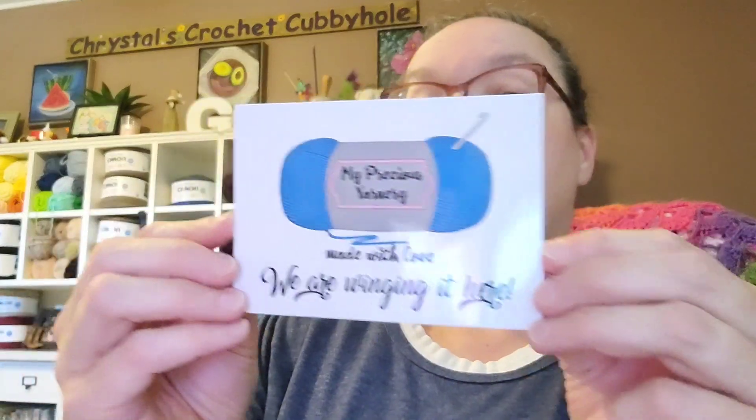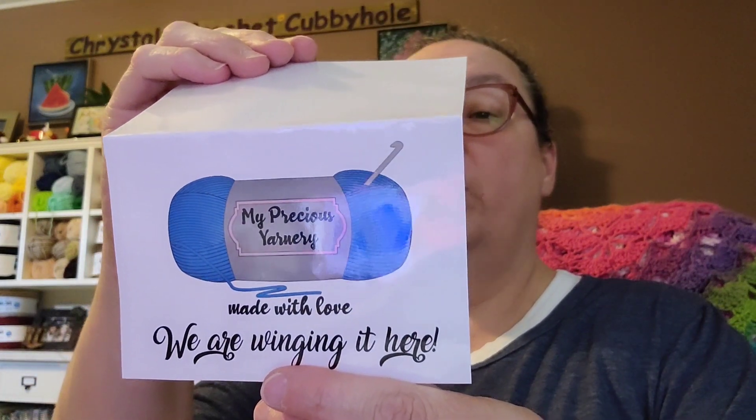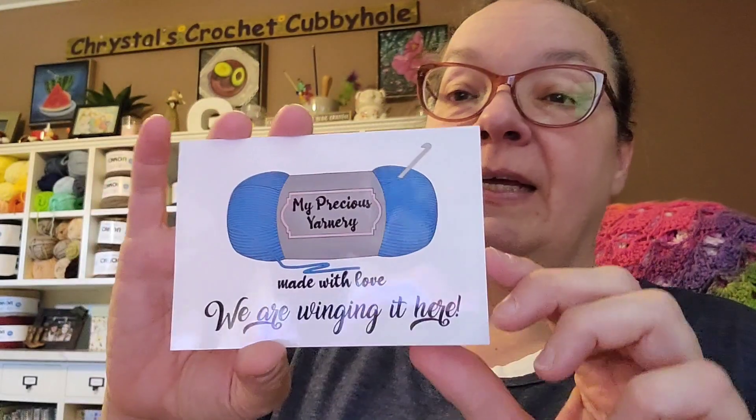So this is the card that was included from My Precious Yarnery — 'Made with Love, We Are Winging It.' It says, 'Congratulations Crystal, thank you so much for your support and I hope you enjoy your yarn and goodies — Angela at My Precious Yarnery.' And guys, if you haven't subscribed to her, she's a great channel to watch — lots of tutorials, yarn hauls, and she's really fun. I suggest you subscribe to her.